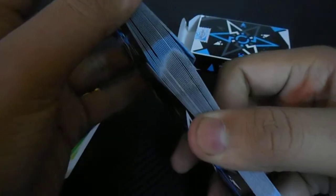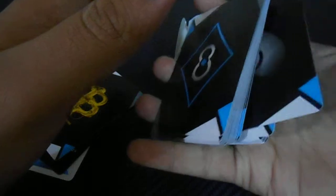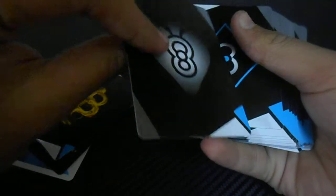You can do the faro shuffle very easily, you can do the shalier cut, you can do some production tricks — like this one.